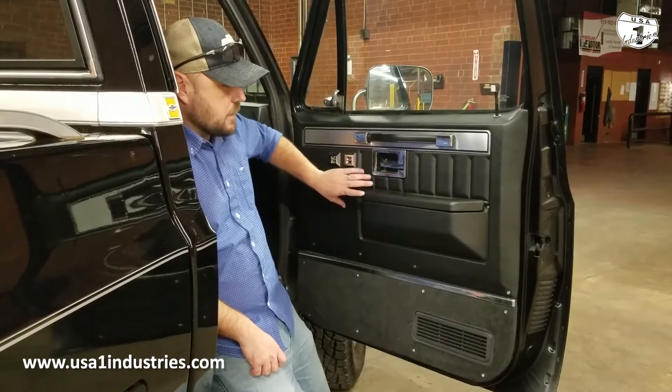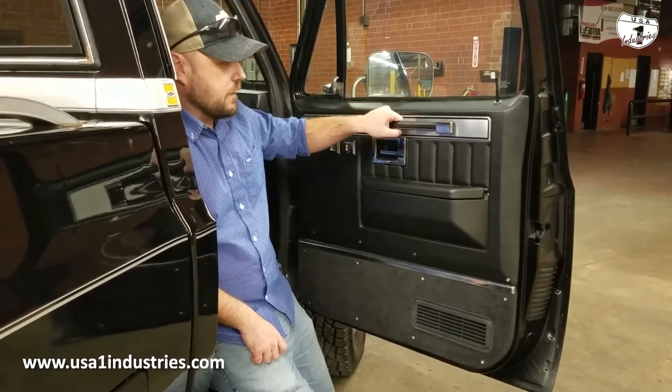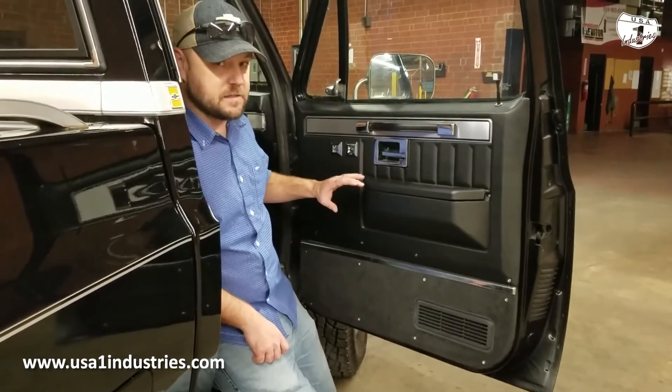These are the custom deluxe style door panels, but what we've added is the actual aluminum strip at the top with the pull strap and the chrome caps, to give it a little bit nicer appearance than just a plain plastic door panel.